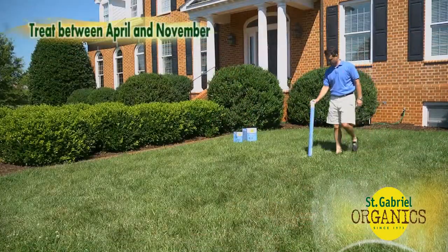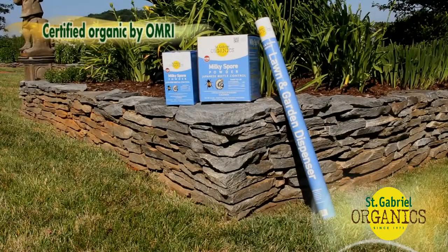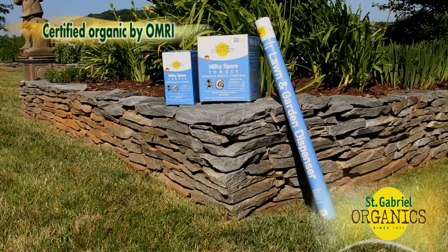Milky Spore powder can be applied anytime from April to November as long as the ground isn't frozen. Milky Spore is certified organic by OMRI and is safe for use around family and pets.